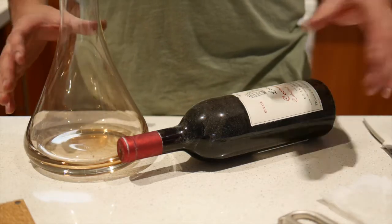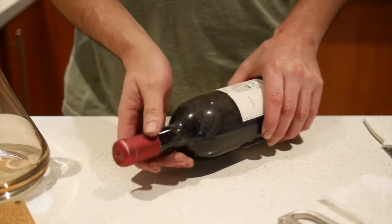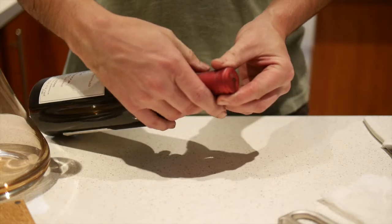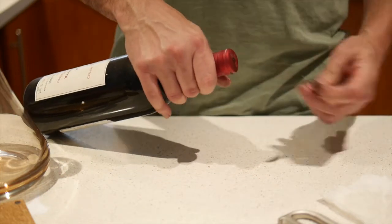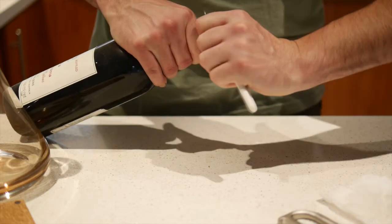This is the first time I've used it, so we'll give it a bit of a test and see what happens. I've got a 1979 Lera Cabernet Malbec from Coonawarra here. We're going to rip the capsule off and get into it.